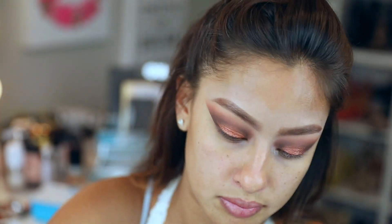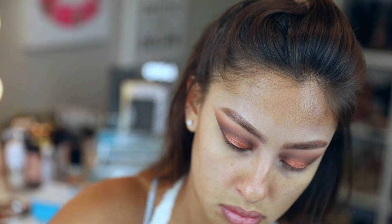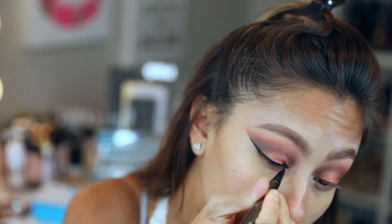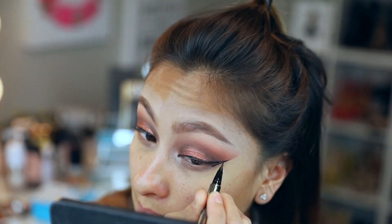I'm taking this LORAC pen pencil liner, which I actually like, but if you don't store it upside down it tends to dry out on you. Just be sure to store it upside down and all the product will stay at the tip and it'll stay nice and wet.